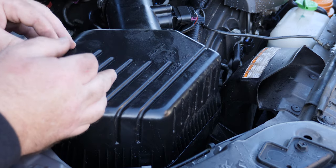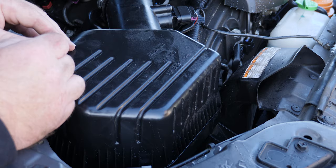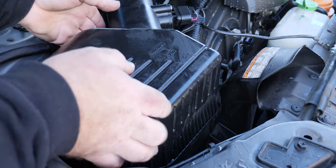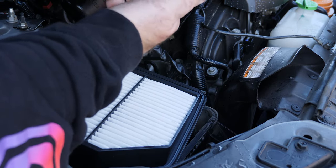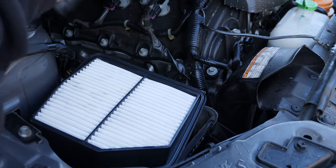This is the air box lid for the engine — it's a 3.2 liter V6 naturally aspirated petrol, so no turbocharger. We'll take the air box lid off. This is the clean side, where the clean air goes in — you shouldn't be able to find any dust there.